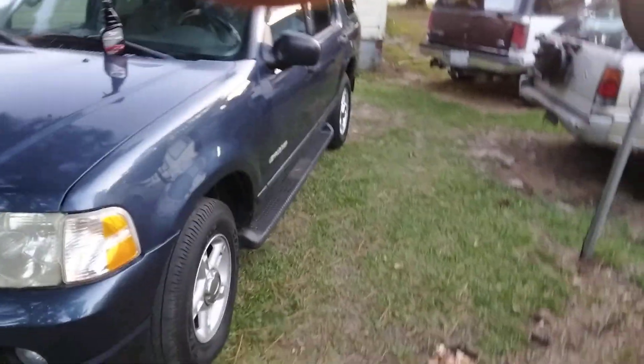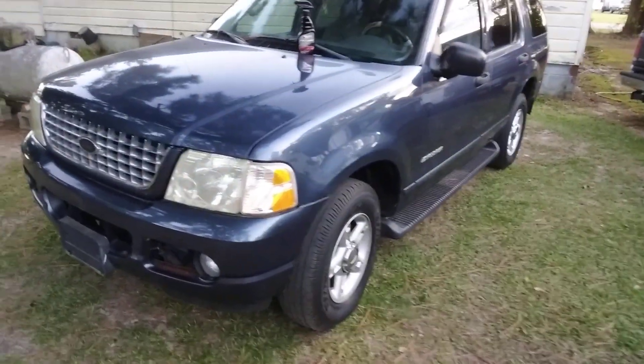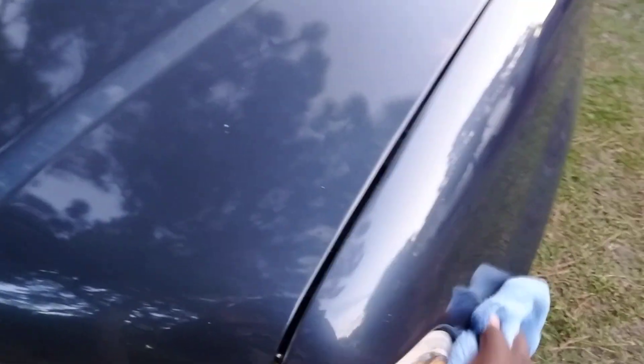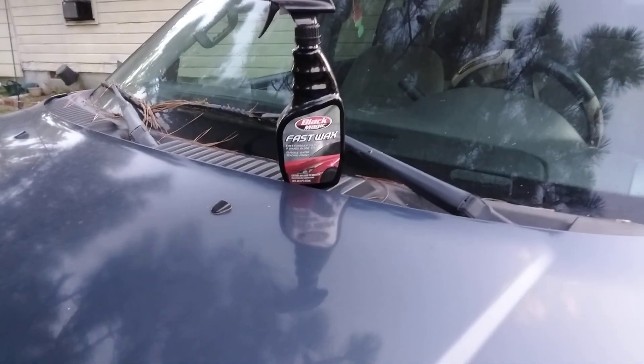The best way to apply it — no matter what vehicle you put it on — definitely get yourself a foam applicator and spray it onto the applicator. I was struggling to wipe it in with the towel. It did a good job though: very glossy, very slick, smells good. Best to apply it with a foam applicator. Shout out to Black Magic — this stuff adds a lot of gloss and slickness.